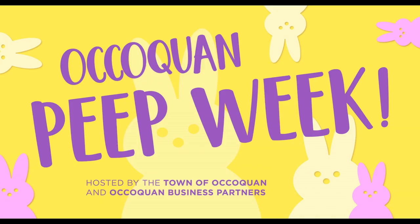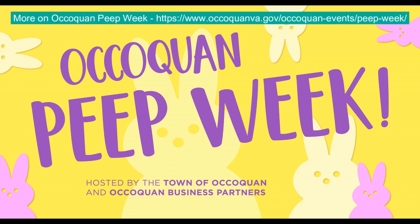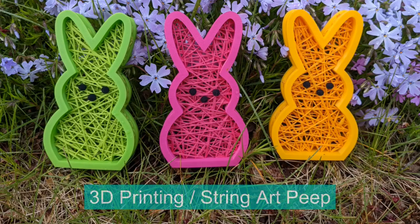Every year my town, Occoquan, Virginia does a peep week. My latest project was brainstorming ideas for something to do for that week, and it combines 3D printing, peeps, and string art. Well, greetings printing enthusiasts. My name is Vicky Soma. This is TGall3D. In today's episode we are going to talk about my 3D printing slash string art peep bunny rabbit.